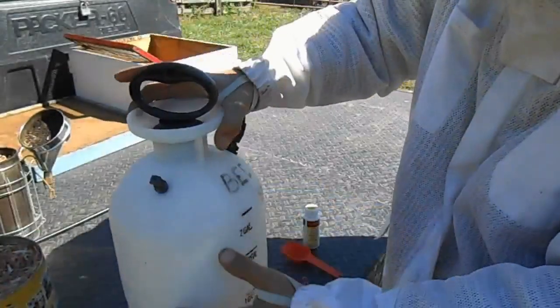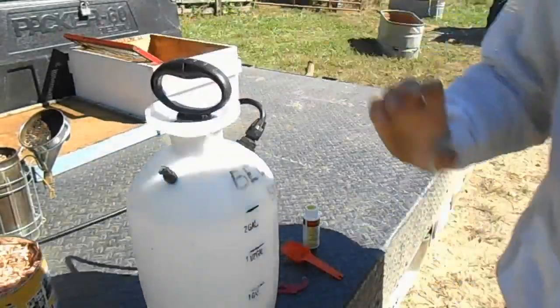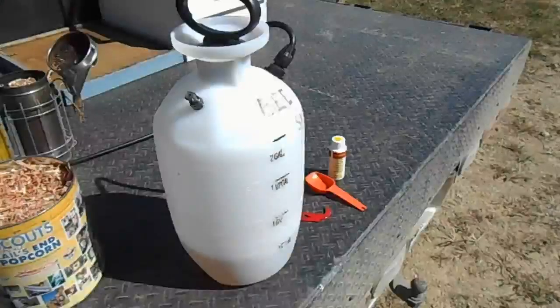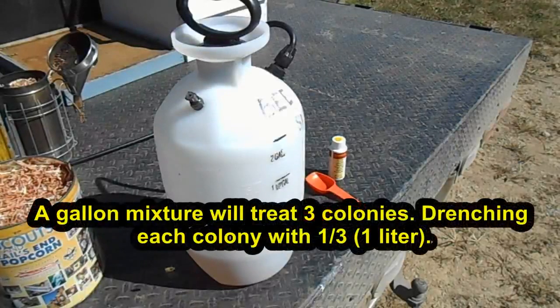Put the lid back on, shake it up a little bit, and we're ready to treat the bees. We're just going to spray it on the tops of the frames and the brood chamber, coating the bees with a light mist. You want to use approximately one-third of the one-gallon mixture per hive, so there would be enough here to do three hives.